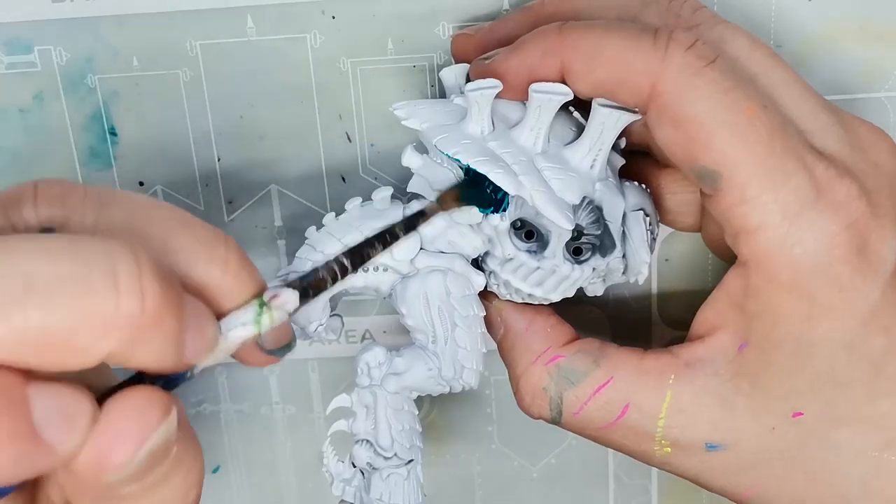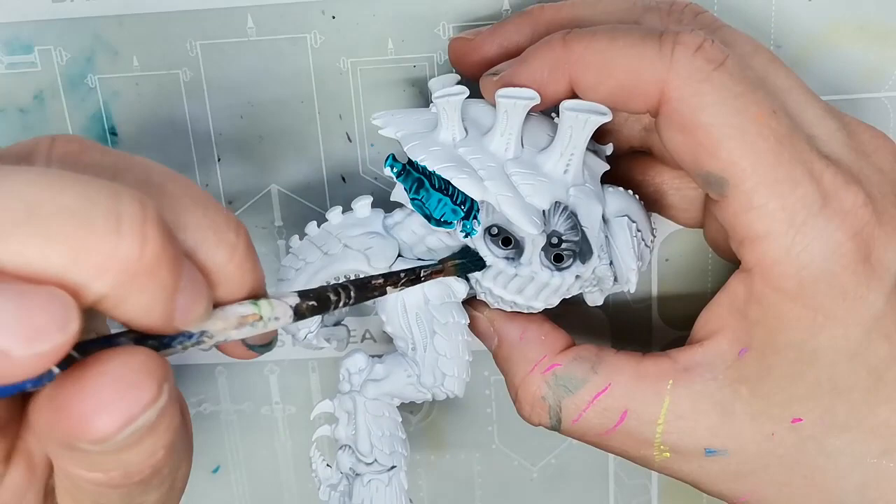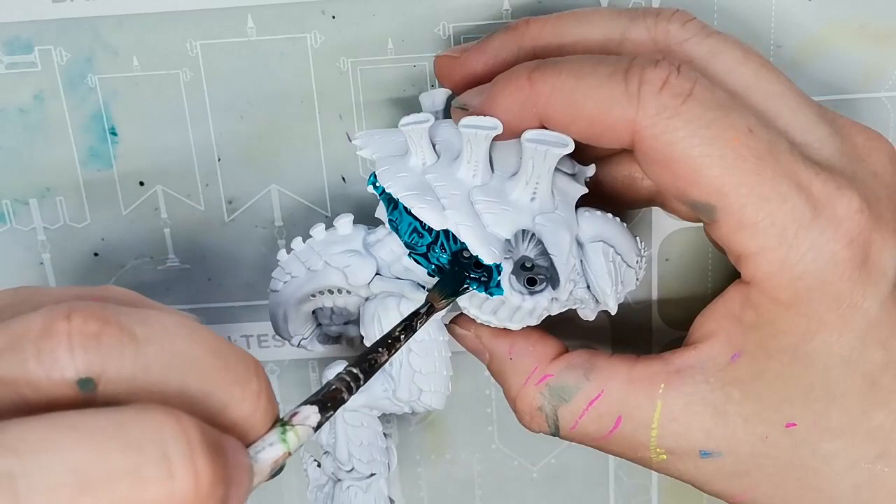Hello and welcome to Dice and Demons. I'm Emma and in this video I'm going to show you how I paint the new Screamer Killer for the Tyranids from the Leviathan box set that Games Workshop kindly sent to me so that I could try painting and building all these models.